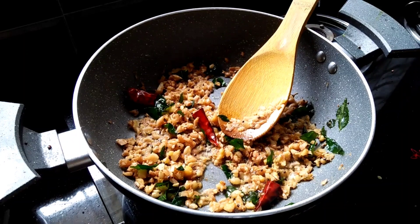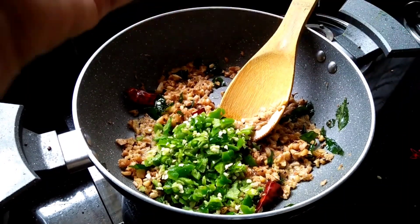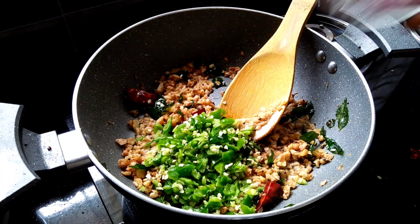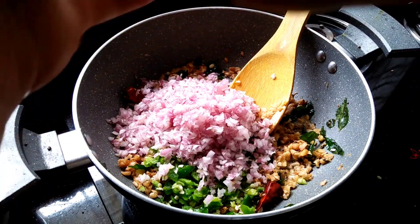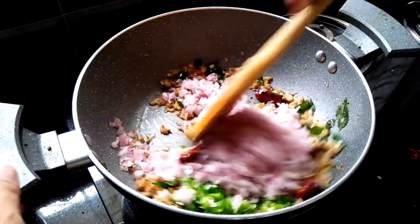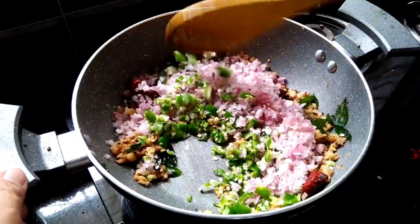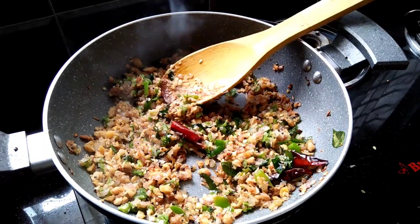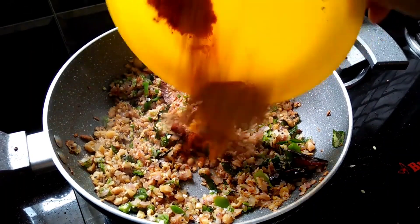Put half of the tea on the top and put half of the tea on the top. Let's go through the way we are going to use this. This is the tea and we are going to put it in the flowers in the fall.